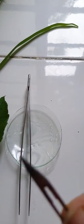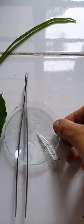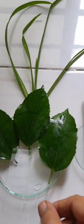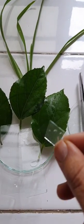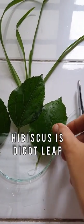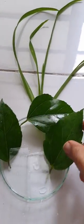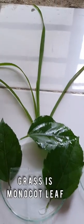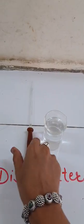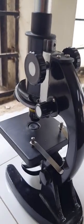For this we require a blade, forceps, petri dish, slide, cover slip, clean and fresh hibiscus leaf, grass, distilled water, dropper, and compound microscope.